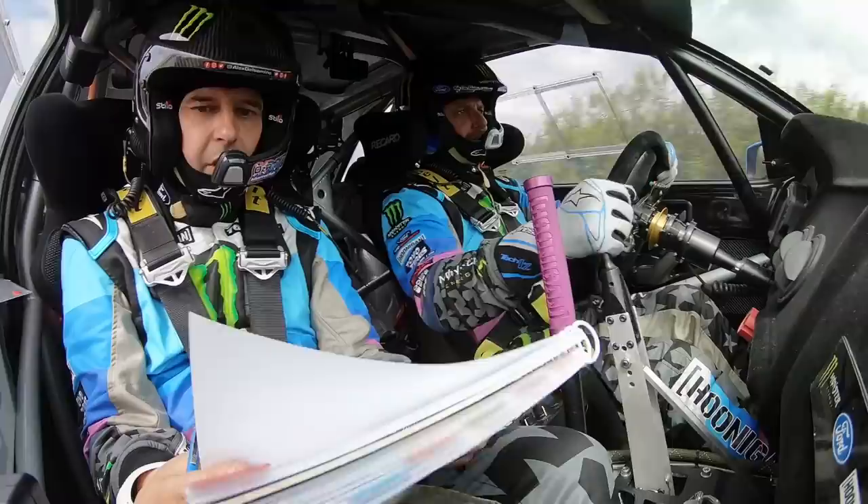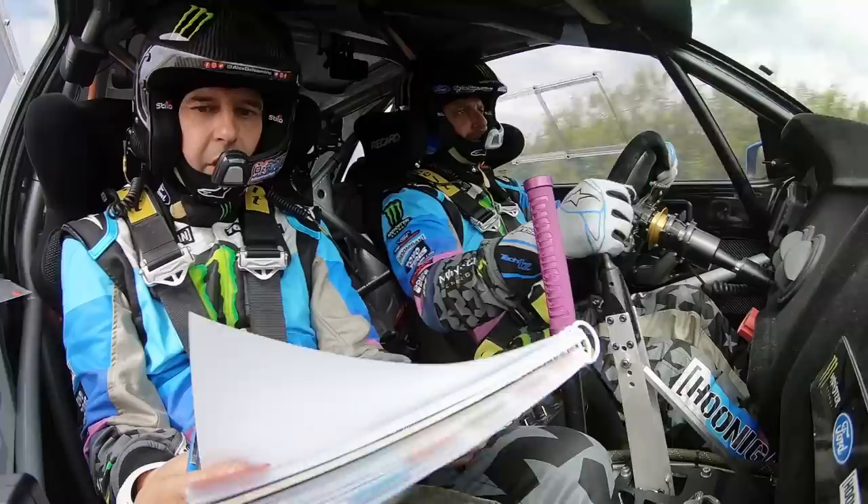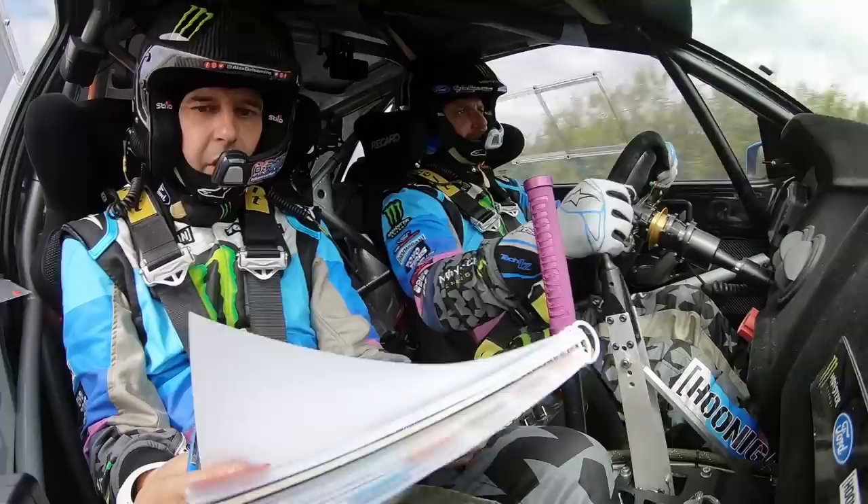400, bumpy, braking, loose, left 2. Repeat, bumpy, braking, loose, left 2, repeat. Bumpy, braking, open, extra long. OK.